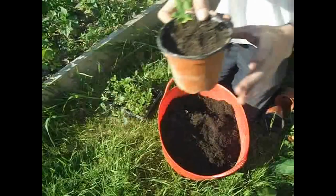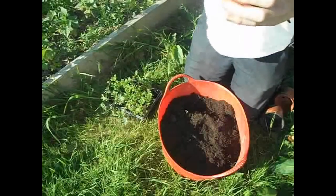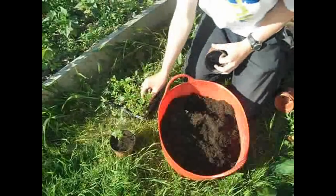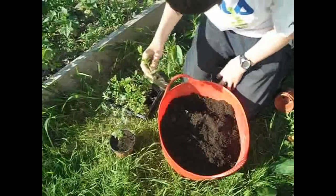I've just done the first one which actually looks quite nice in there. What do you think? So I'll just carry on transplanting these.